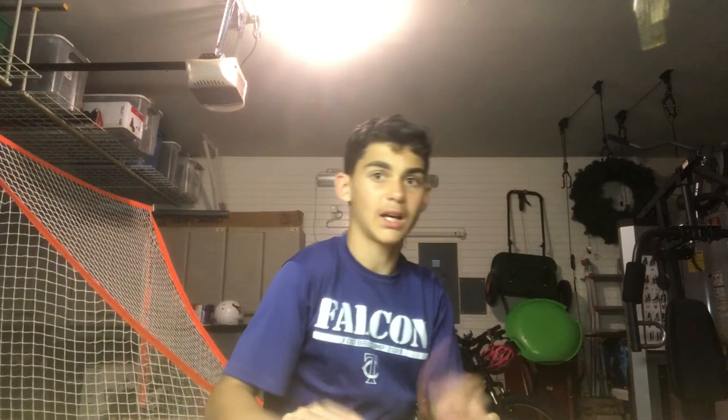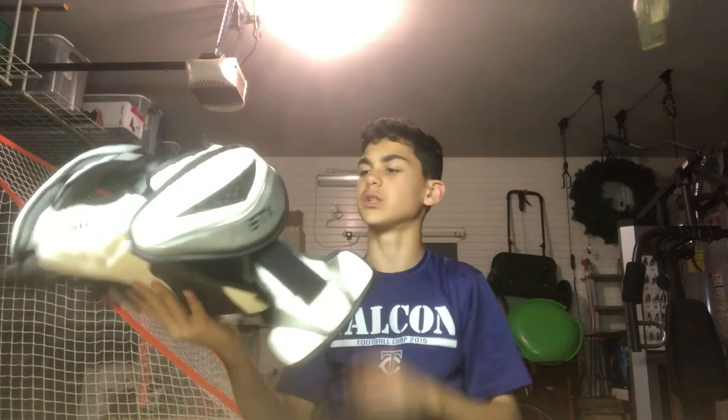Now into my gear bag — I only have some very special stuff. The shoulder pads are STX Cell 2 shoulder pads, still with the arm guards on there. I've had these since I started lacrosse. They're pretty good — nothing wrong with them at all. I've played probably almost four or five seasons of lacrosse in these shoulder pads.